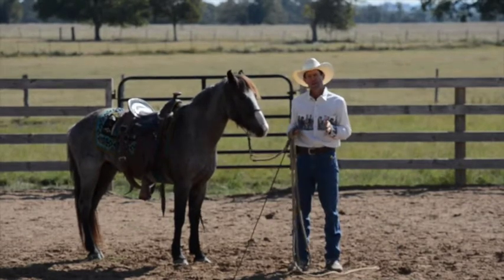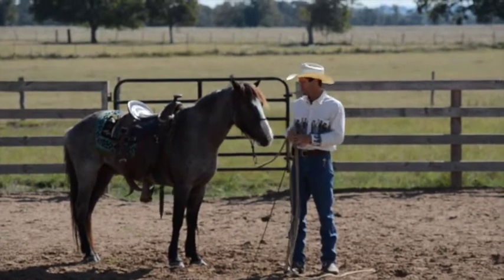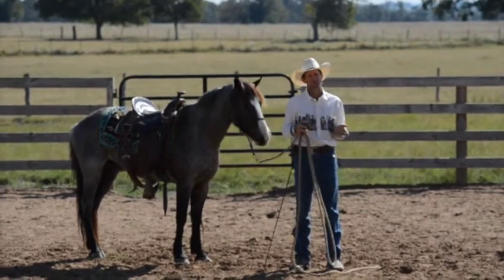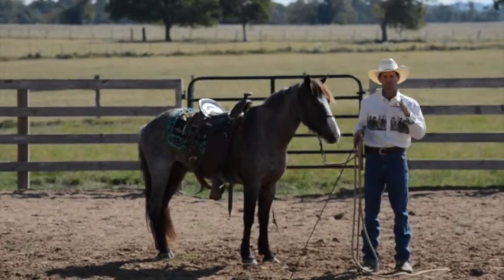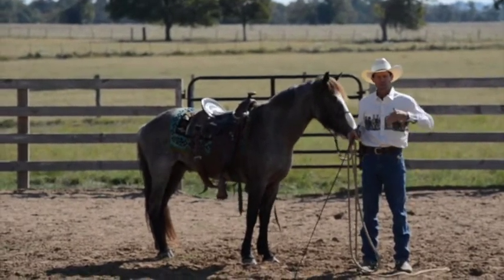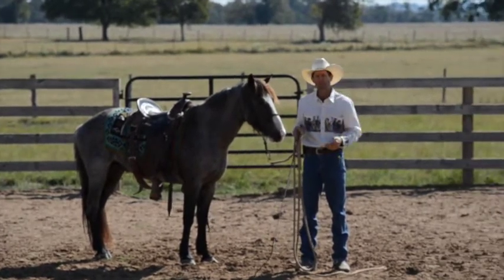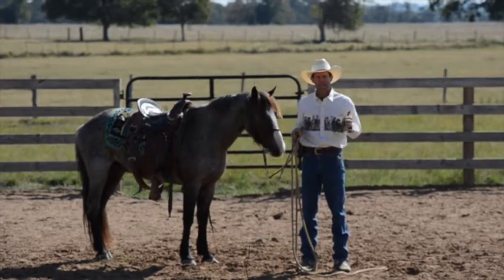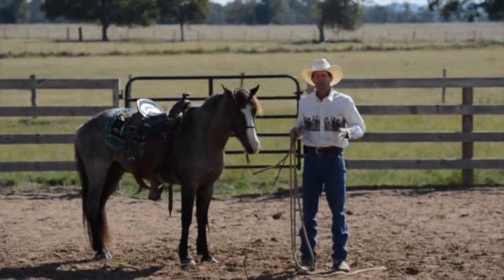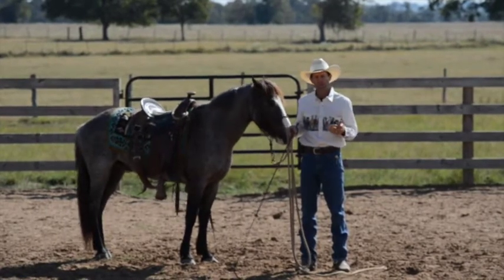We've worked about a week or so on the cantering online with Silver Tail. I wanted to go over and show you how this is progressing. We've covered how to help the horse start getting into the depart, and now we're working more on whether he can maintain it and hold it a little bit longer.